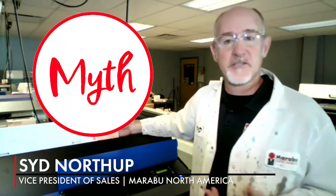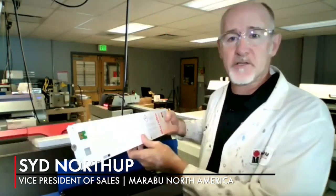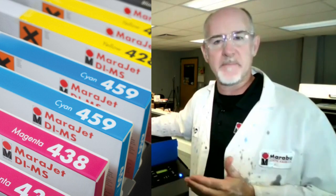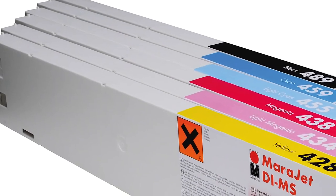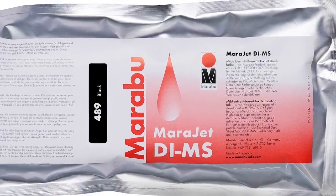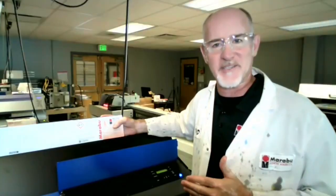That is a myth. Our IMS series will allow you to plug a 440 or 2-liter bag right into your printer and work right alongside the OEM, but you will not have to reprofile your printer. The nice thing is, as you deplete other inks in your series, you test our black — you can bring in the yellow, the magenta, the cyan — and it'll work right alongside your current profiles and RasterLink.